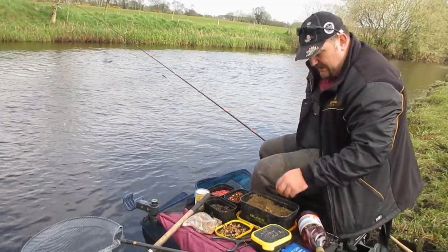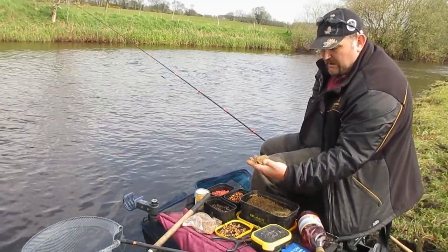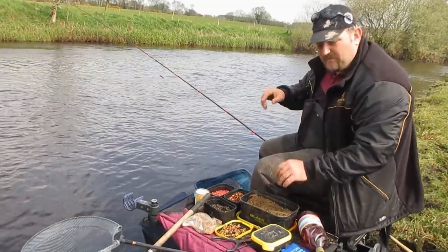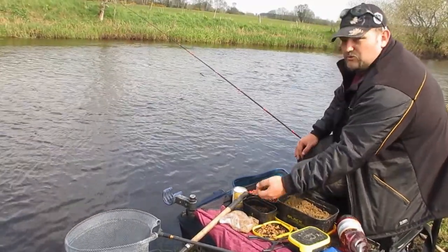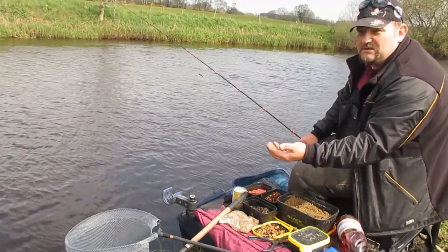We mix the particle into the groundbait, then make a small ball which we can throw into the river where we are going to be fishing. Also on my bait tray, to feed over the top, I always use hemp seed. I wouldn't go roach fishing without it — it keeps the fish interested for long periods of time.